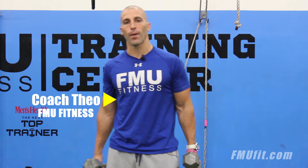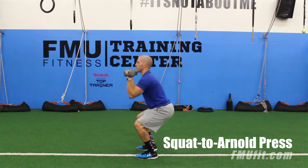Hey guys, it's Coach Thiel with FMU Fit and I'm bringing to you the move of the month: the squat to Arnold press.